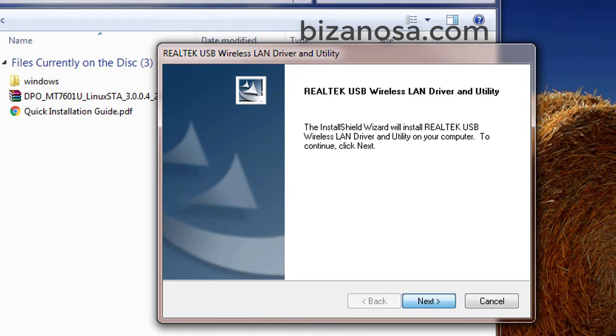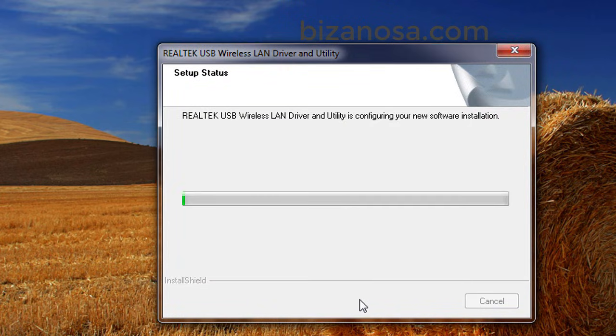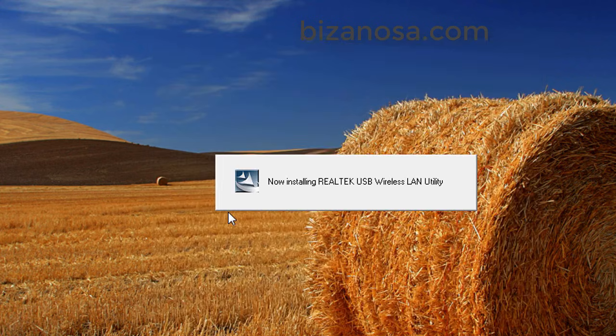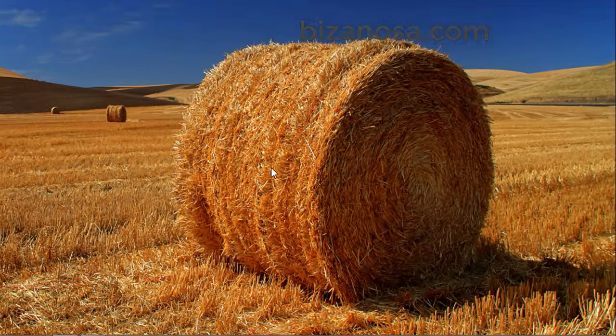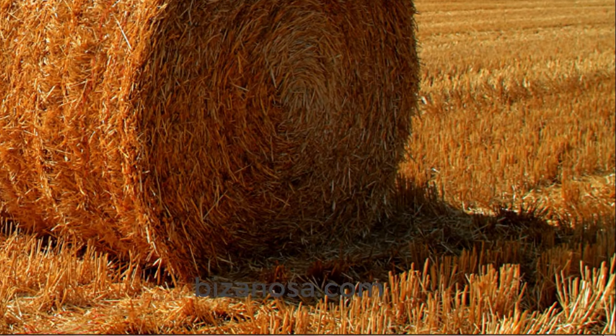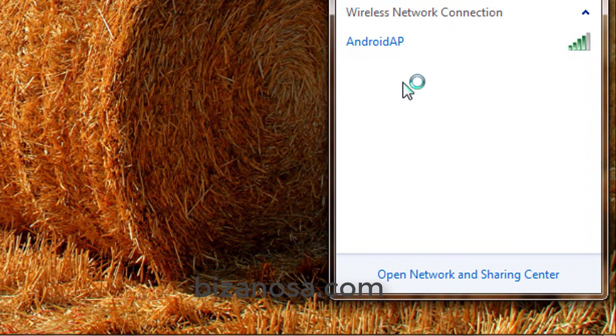I'll go next and just wait for it to install. Once the installation is complete, you're going to get prompted to restart your PC, and you can just restart it right away. After you restart your PC, if you come down here, you're going to see that the wireless capability has been added.